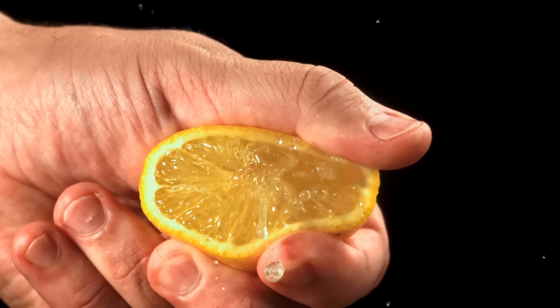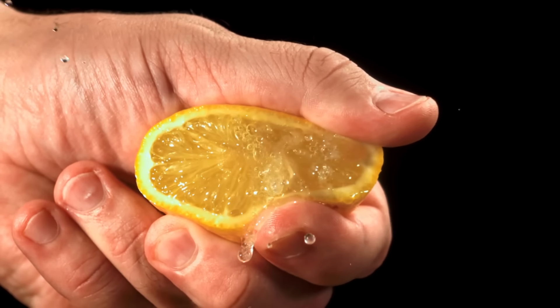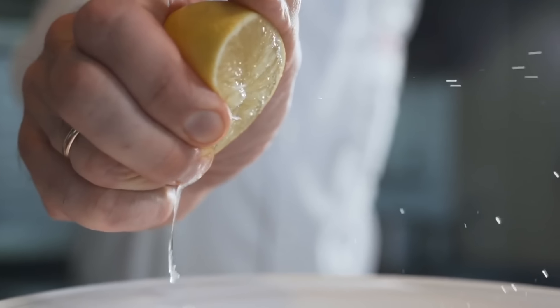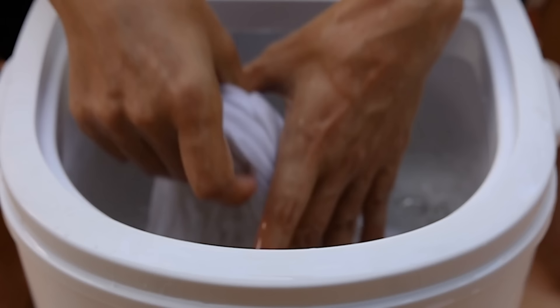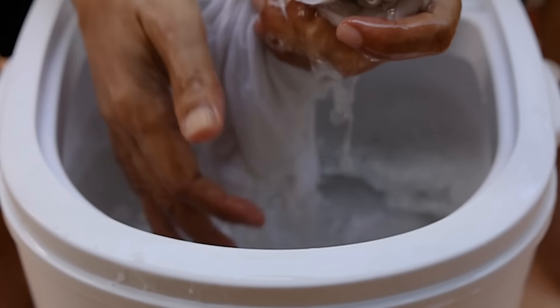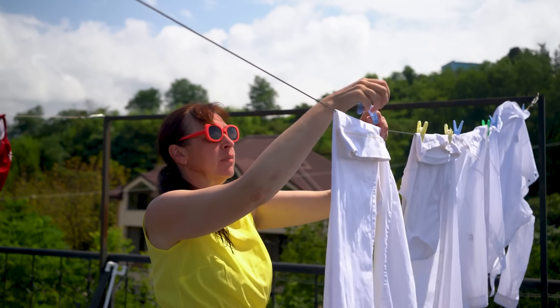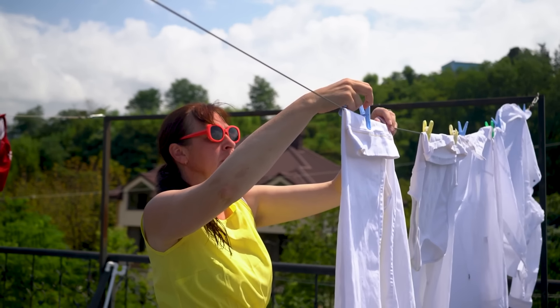Brighten white clothes with lemon. Lemon juice naturally brightens white clothes without harsh chemicals. Add half a cup of lemon juice to a warm water soak, submerge the clothes, and let sit for 30 minutes to an hour. The citric acid breaks down stains and brightens fabric, leaving whites looking fresh and vibrant.